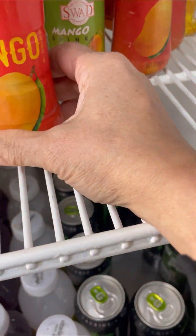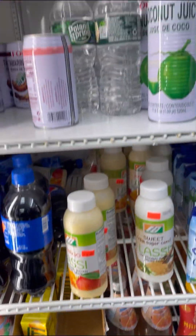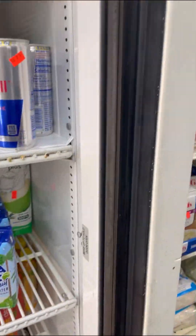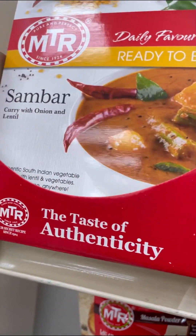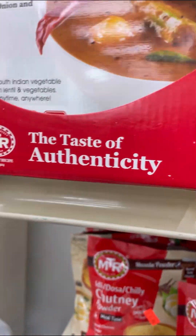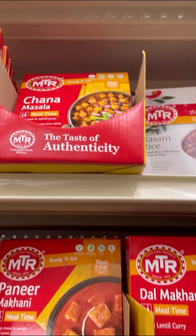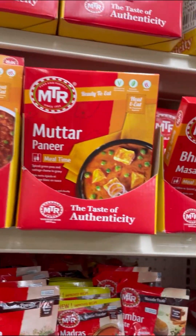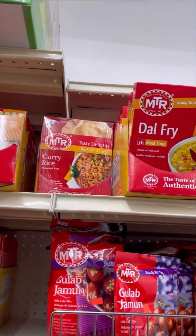They have all different kinds of mango lassi and all different kinds of juice here. I'm here at the Indian store and most of the stuff is from Kerala. I want to show you some foods that they already have in packets — this is sambar, which is a lovely curry dish with saijan. I bought these already and they're really nice — it's enough for two people.